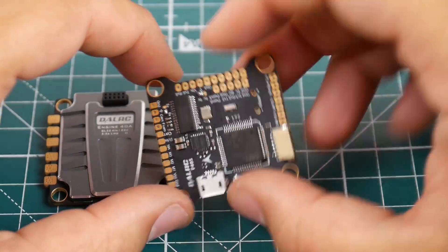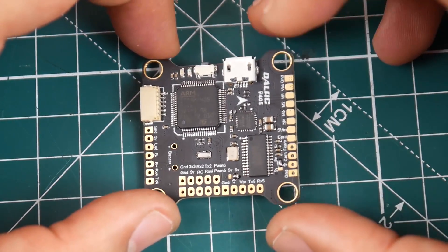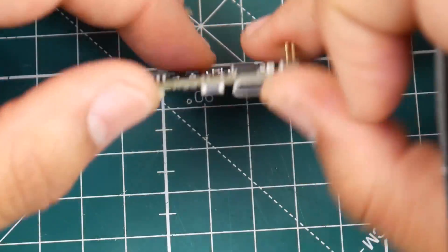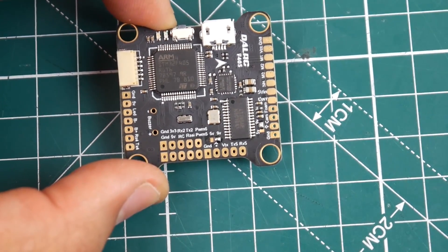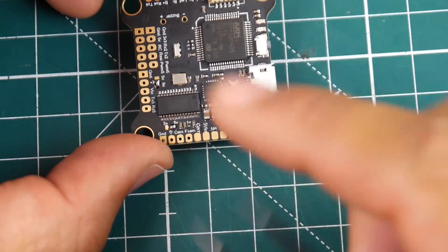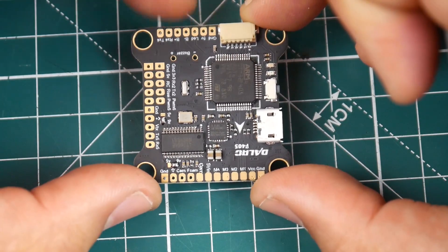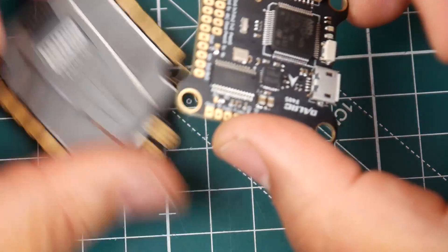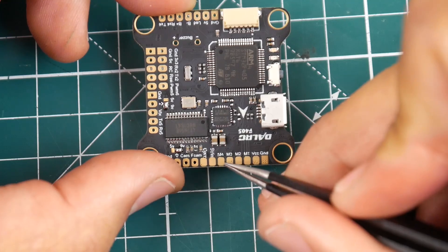It is an F4 flight controller, so let's go ahead and take a look at the board layout. We have both a 5 and a 9 volt regulator, which can be specified to the camera and/or VTX. This flight controller can either be powered by 5 volt or by your battery voltage up to 6S, which is pretty good. This is where you would power it if you're not using the same ESC from the stack. I highly recommend you get these two together so you can have a very nice, clean, and easy overall build.